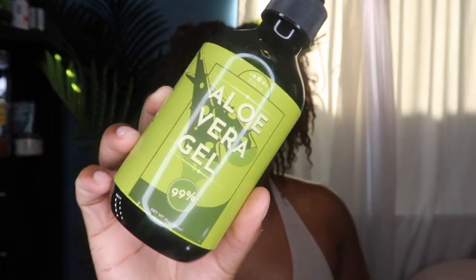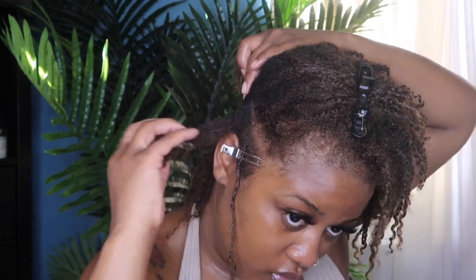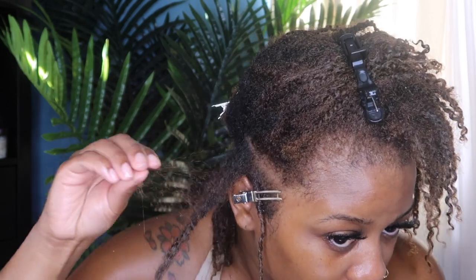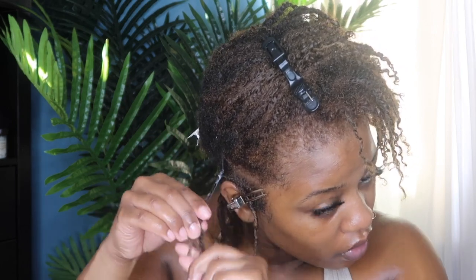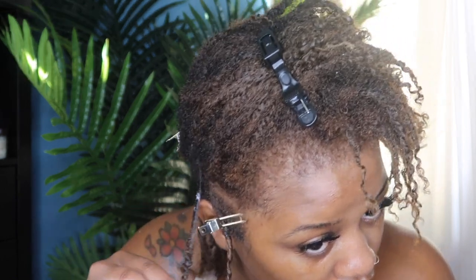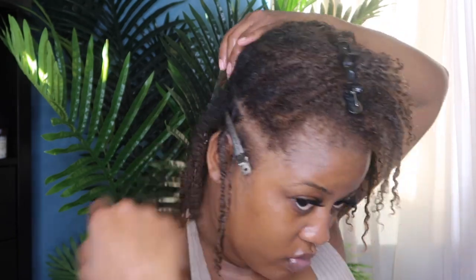Moving on to the retwist — I'm just going to be using my aloe vera gel. A lot of you told me in my first retwist video that less is more, so this is the only product I use to retwist my hair. If you want a more in-depth step-by-step, go watch that video — I'll link it below. I can definitely say I'm getting more used to my hair. This retwist was a lot easier than the first one — the first one took me about three hours; this time it took maybe an hour to an hour and a half. I had my rhythm down and the entire process is just getting a lot easier.